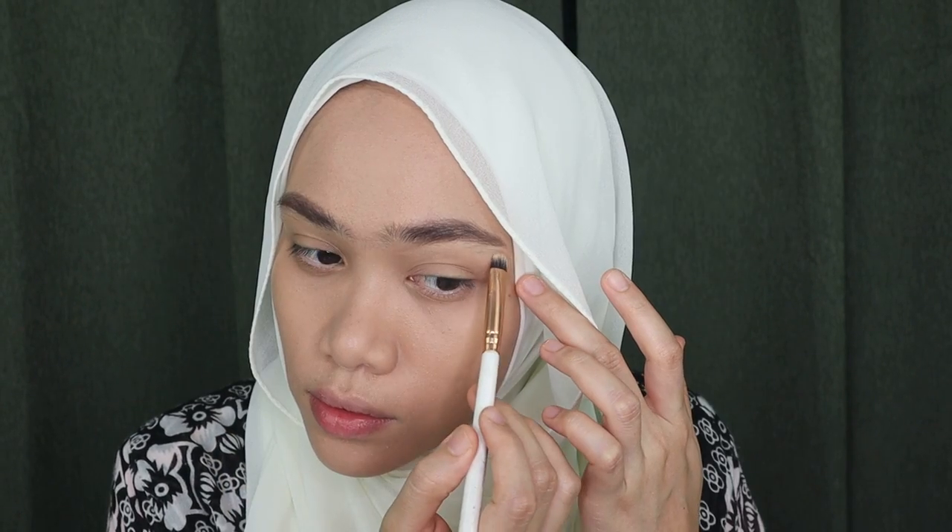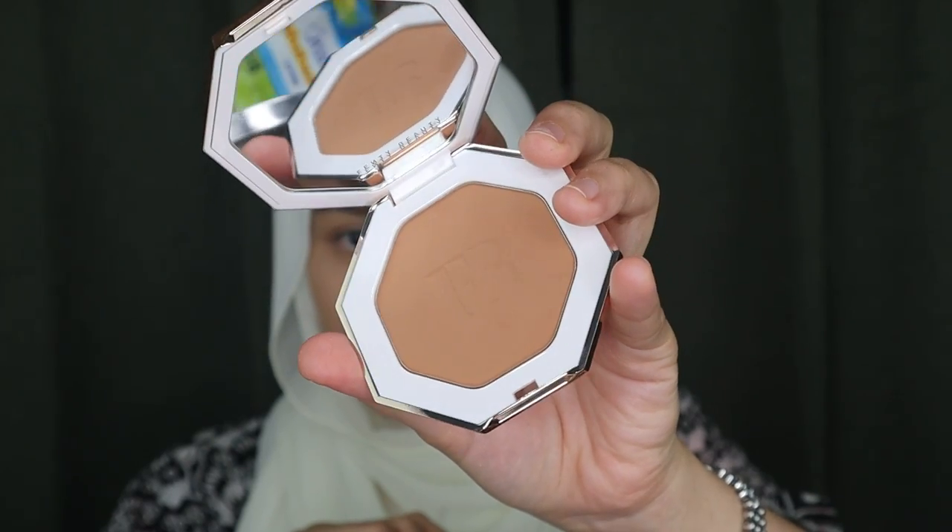Next I'm just going to cover up the hairs underneath the brow line with concealer to make it more neat. Eyebrows are done and I've already set my face with loose powder. Now I'm going to move on with shading powder from Fancy Beauty. As usual I'm just going to do this on my nose — this is basically what I like to do. I'm not going to go for cheekbones shading because I look kind of weird if I do that.